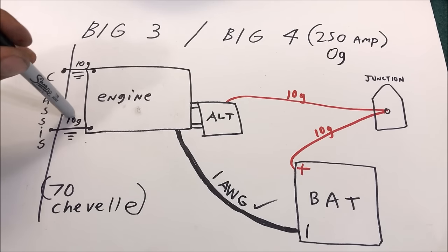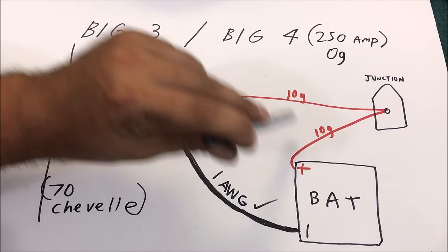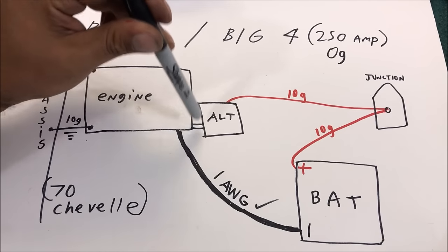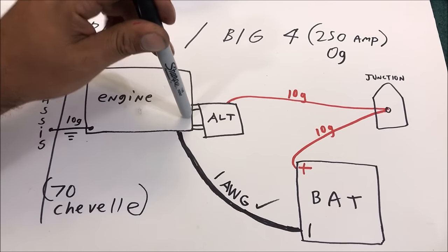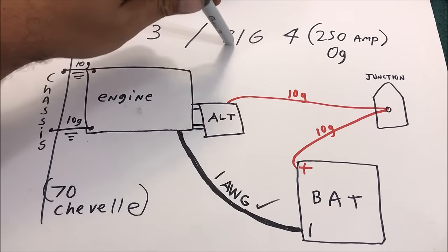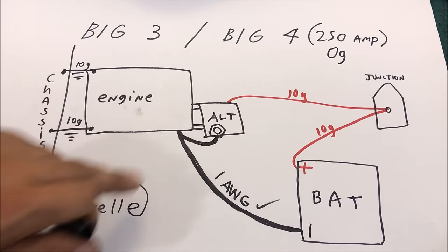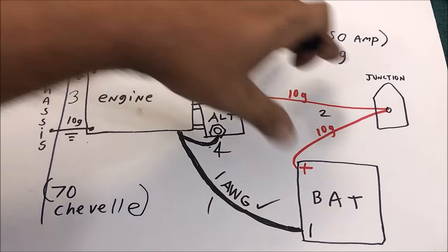The Big Three upgrades are: your chassis ground, the engine-to-battery ground, the battery-to-chassis ground, and the charging wire. The Big Four adds an official ground for the alternator case. They started figuring out that the alternator case is the ground, but the brackets are just kind of bolted up - nobody sanded them down and made an official ground. The Big Four says this needs an official ground, and I'm going to ground it back over here straight to the battery.